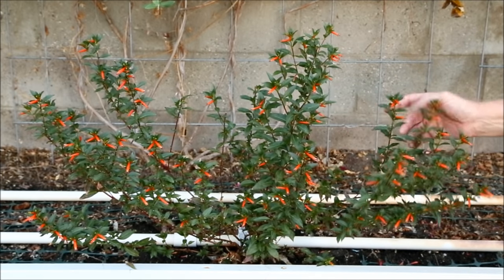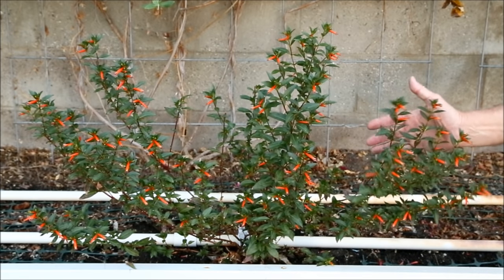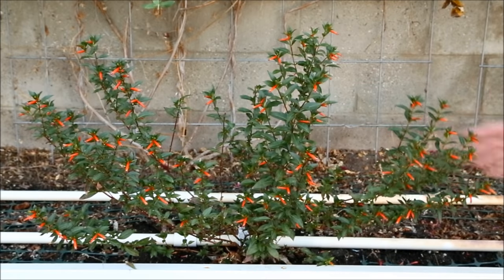Ever the nerd, I set up an experiment to test four different water propagation techniques. What I discovered was totally unexpected. Let's go inside and see the test setup.